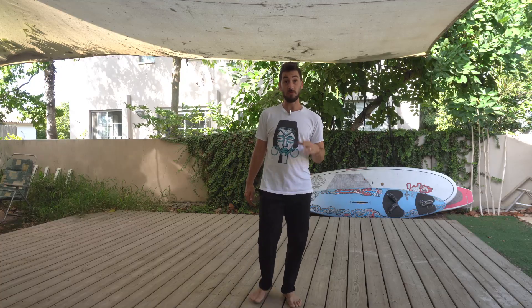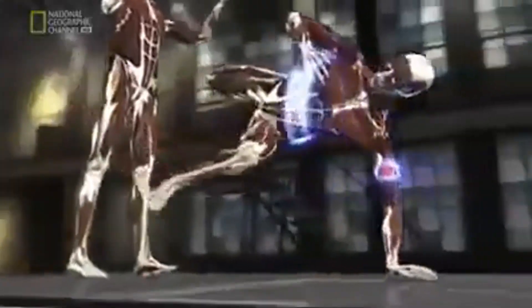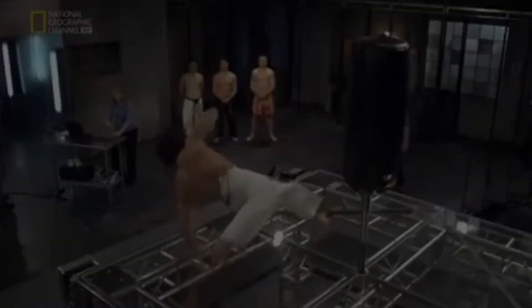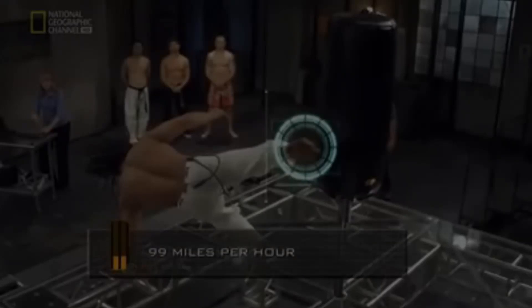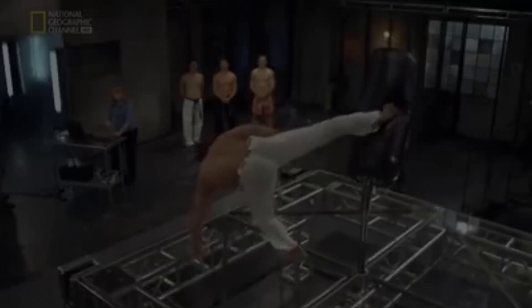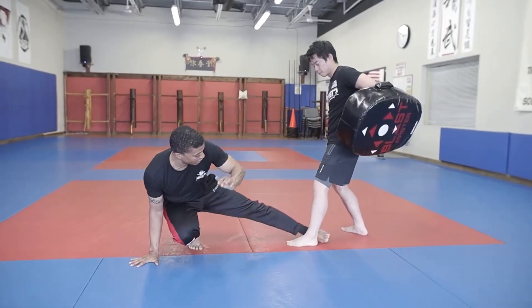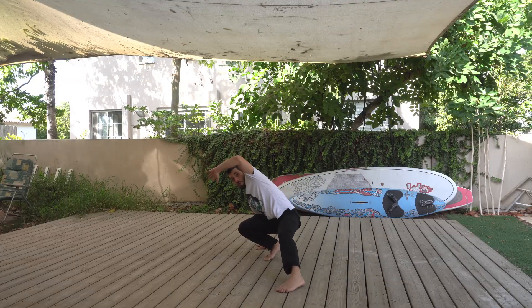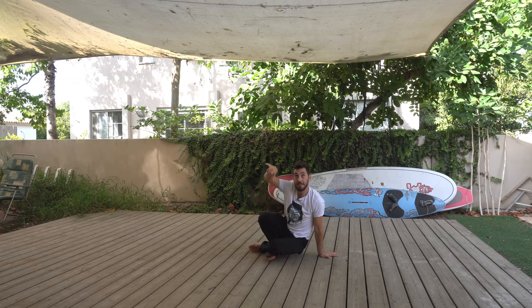The next kick was found to be the most powerful kick in research that National Geographic did. The capoeira kick traveled nearly 100 miles per hour — faster than a major league fastball — and delivered a stunning 1,800 pounds of force. What's most important to understand about capoeira kicks is the kinetic power they generate. The first whip is used to get the opponent's attention toward the foot, and at that moment I coil and then kick upwards.